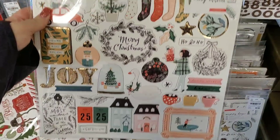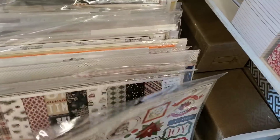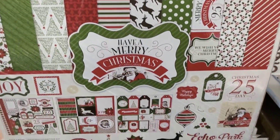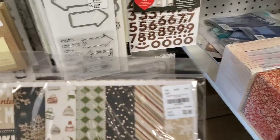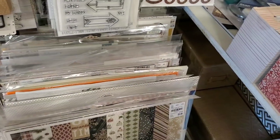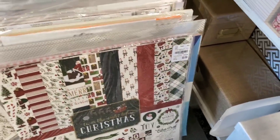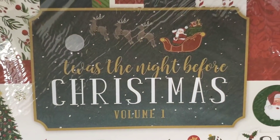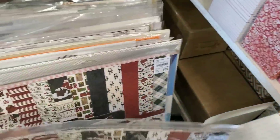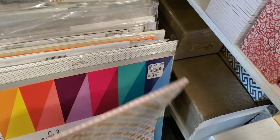And more paper — A Very Merry Christmas, A Merry Merry Christmas. We have Warm and Cozy. More chipboard. I can't believe they got all this in. Twist the Night Before Christmas Volume 1 — and two of those.